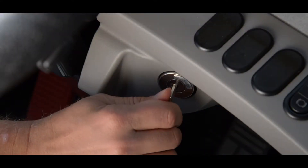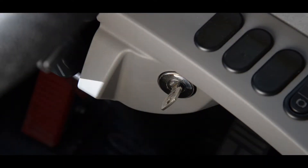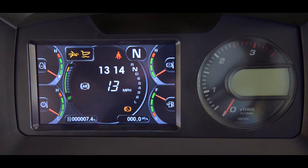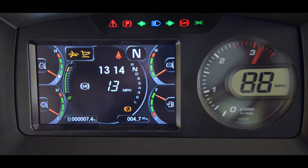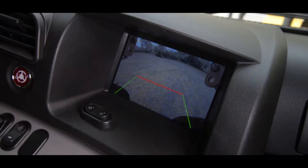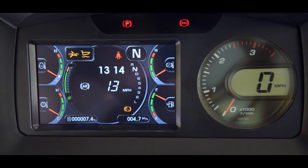At key on, the starting screen of the main monitor will show a white background with the blue Komatsu logo. This remains for two seconds, during which time the centralized warning lamp lights, the pilot lamps light, the buzzer sounds, and the tachometer pointer makes one complete sweep. The backup monitor comes on for a couple of seconds along with the auxiliary steering motor. After this, the standard screen is displayed.